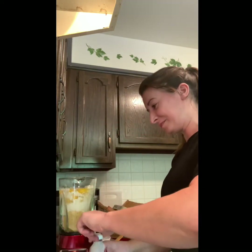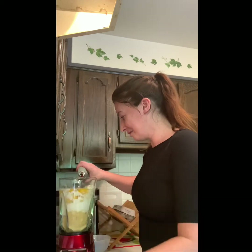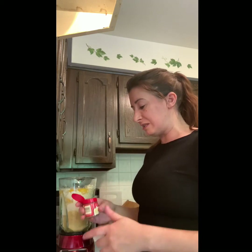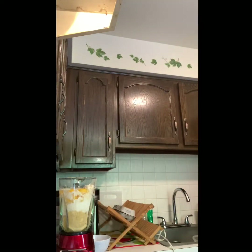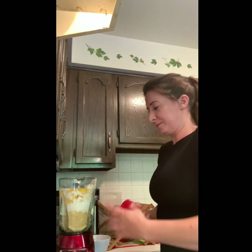Our next ingredient is a teaspoon of vanilla. I just eyeball it but you should use a teaspoon to measure it. I like vanilla. And then a half a teaspoon of nutmeg. I was thinking I could probably use cinnamon instead. I'm going to use a little bit less nutmeg because it's a very strong taste. And I am going to add a little cinnamon too because I like cinnamon. So those are all my ingredients — they're in my blender.